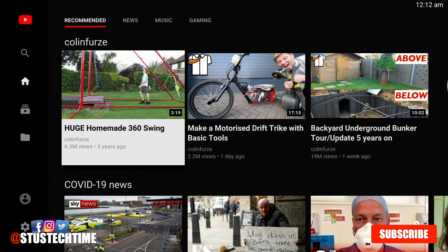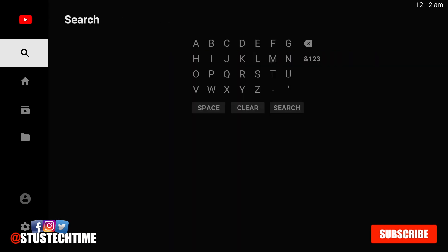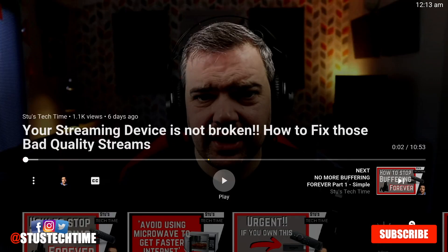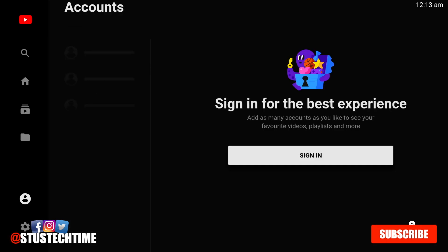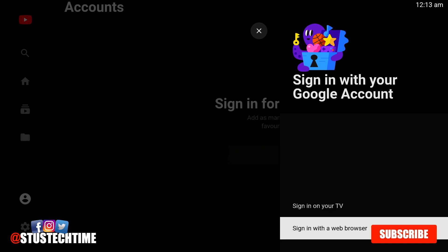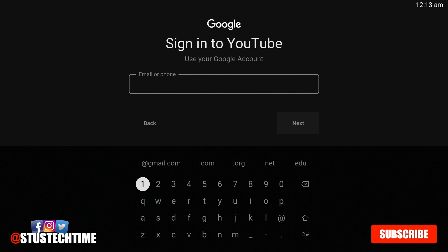Now here we are on YouTube. We're not signed in at all, but what you could do is search for a channel — I'm there, it's just Stu's Tech Time. You can view it that way if you're looking for your video. Now if you want to be signed in, it's very simple. Go down and click sign in, and you can sign in on your TV or sign in with a web browser. If you sign in with your TV you have to put in your email and your password — it's quite a lengthy way of doing it.